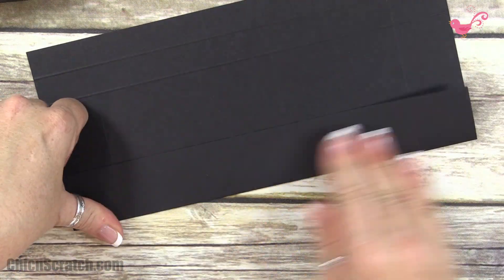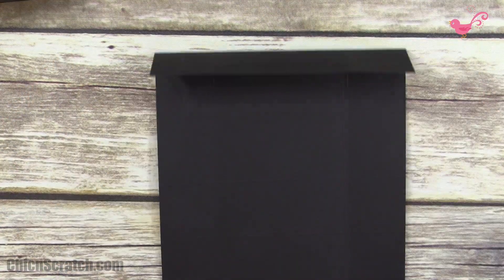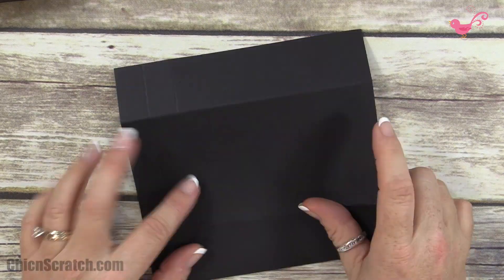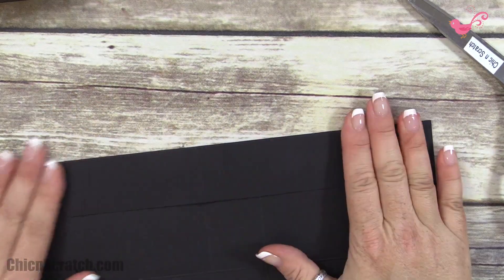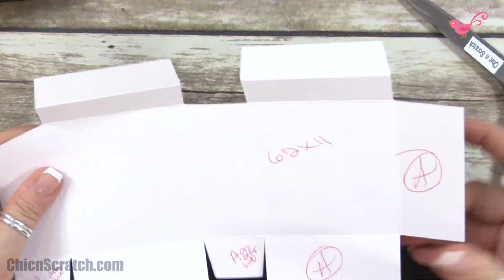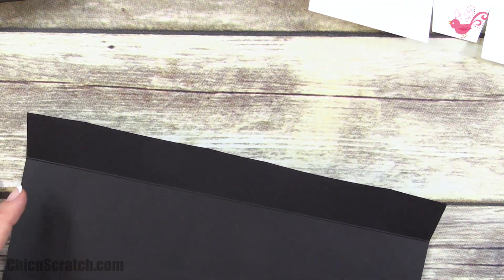I'm making this box for my newsletter subscribers in a different size this week, so if you haven't subscribed to my mailing list, pop on over to my blog. Now I'm just going to fold these score lines. I do need my template for this one because I get a little mixed up — I've got it here showing where I need to cut and score.